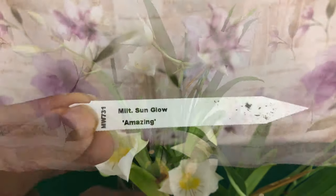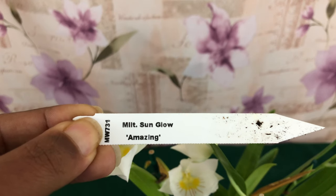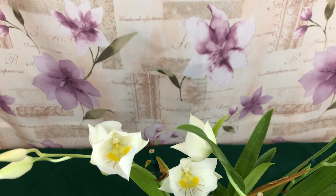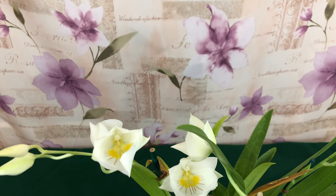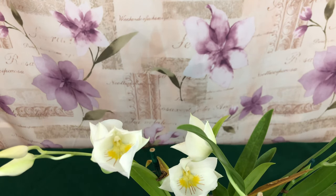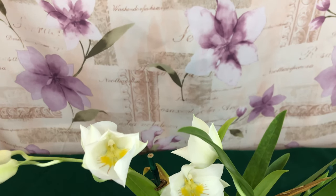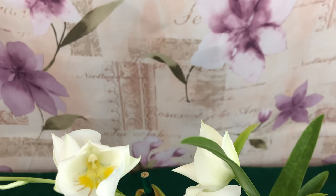The one that I have is the Miltoniopsis 'Sun Glow' — amazing. Now, the Miltoniopsis orchids are Oncidium relatives. They are symbiotic, epiphytic, and sometimes lithophytic orchids from the cloud forests of Colombia, Costa Rica, Panama, Venezuela, and Ecuador.